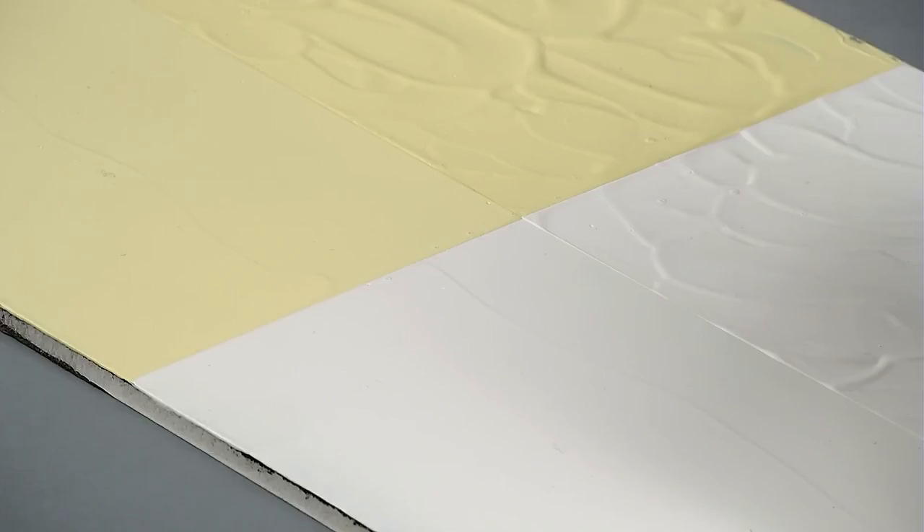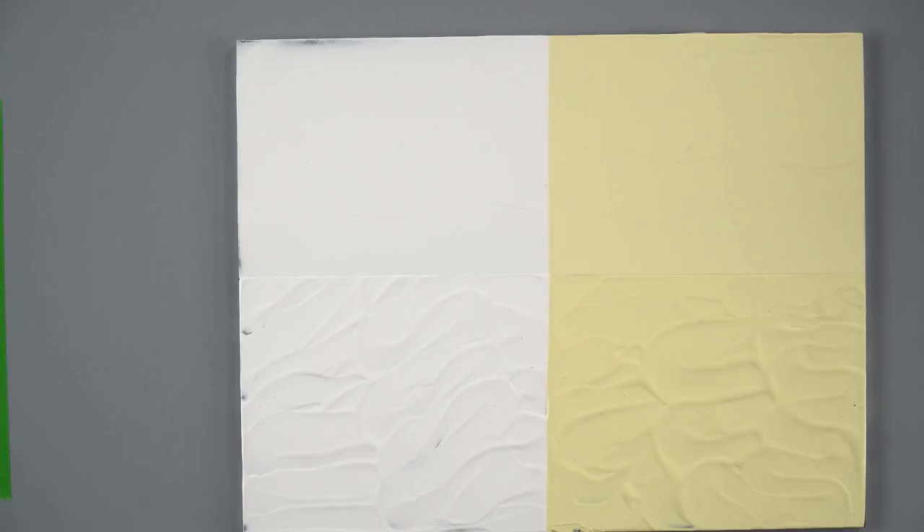If you're the kind of person that likes it nice and smooth you have that option, or you can create some texture, and that texture can be created with a palette knife or a brush. I can drop some of the gesso on there and we'll demo that for you.